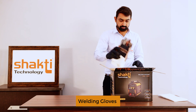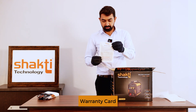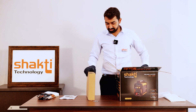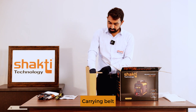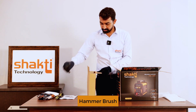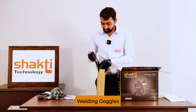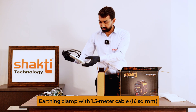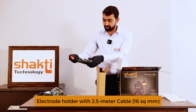Home packing contents: welding gloves, warranty card, user manual, welding accessories box, welding machine, toing belt, hammer, brush, welding goggles, earthing clamp — 1.5 meter 16 square mm cables — and welding holder with 2.5 meter 16 square mm cables.